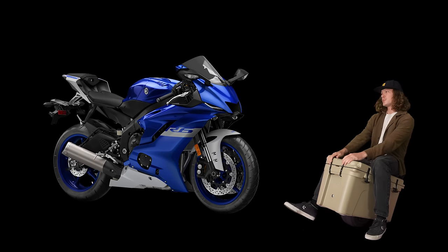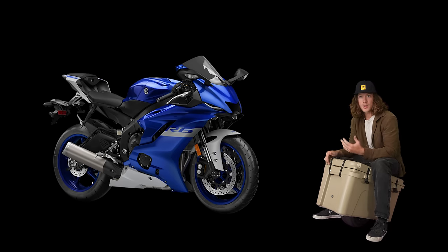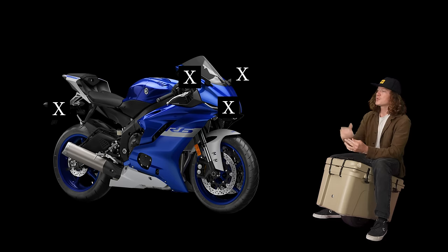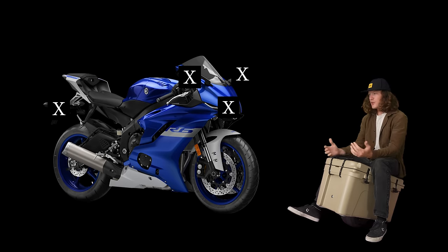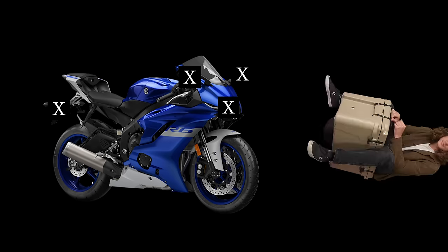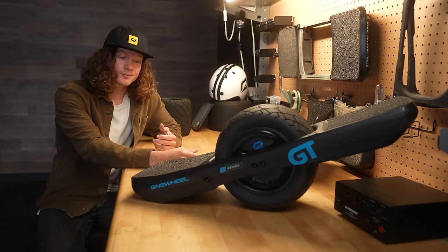Take the Yamaha R6, for example. It's a street-legal motorcycle that is race-ready. All you have to do is eliminate the headlights, turn signals, and mirrors, and you have award-winning performance at your fingertips. So while we hunt for all this performance in the GT S-Series, we have to be sacrificing something, don't we? Yeah — but just a little bit.